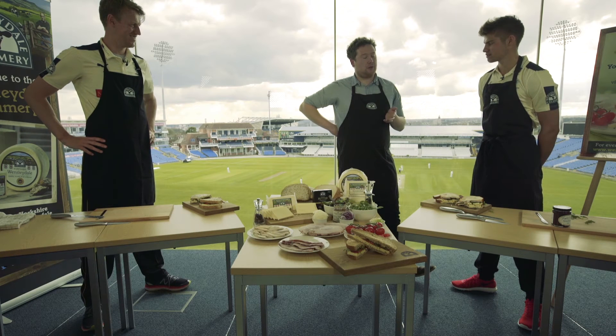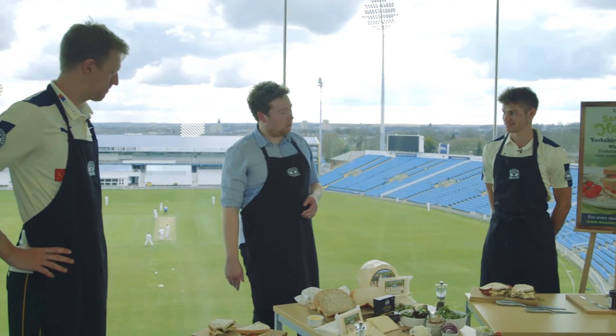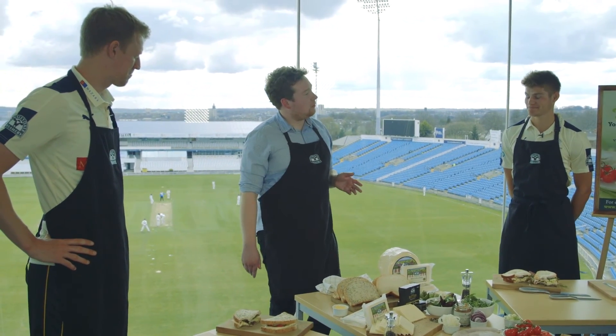Yorkshire Wintersdale always traditionally compliments sweet flavours. That's not bad — it's an adventurous approach. You've got to go bold and be something different. But when it comes down to it, I'm going to have to say traditional, I'm afraid.